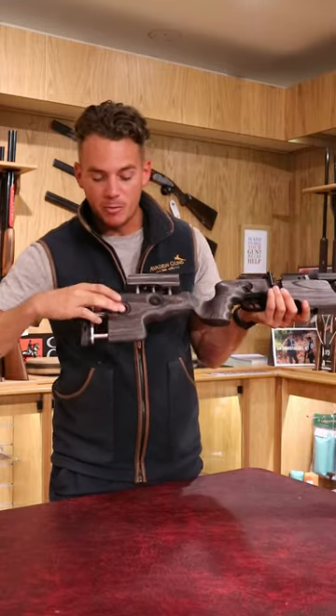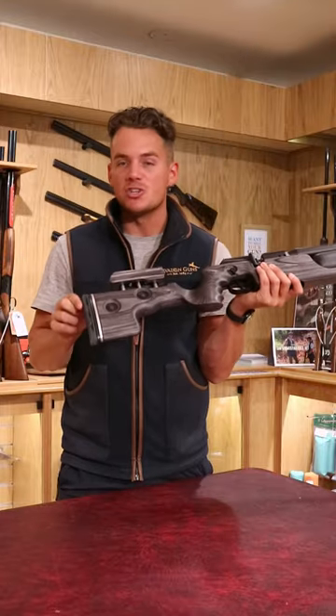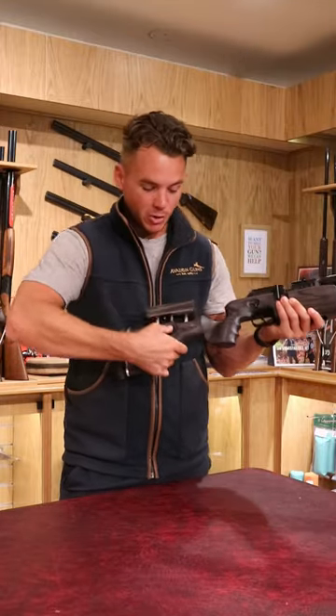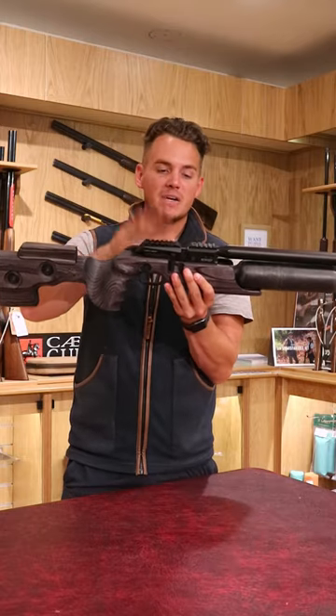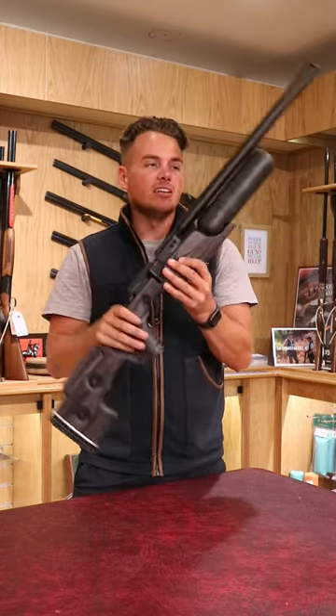At the back we've got a button here — you can press the button and that adjusts the stock length. This one does the cheek height. And then we're moving on to a Picatinny rail for the scope.